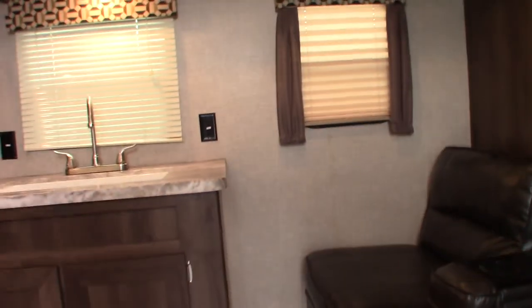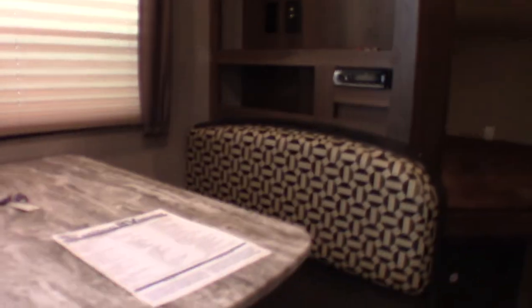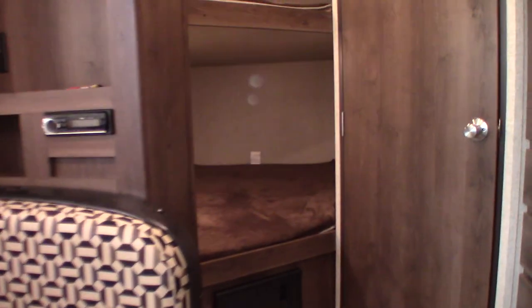The trailer is in extremely good shape — whoever owned it didn't have kids. You have some seating here; a jackknife sofa goes flat so you can turn it into a bed. You can also drop this table down onto the cleats and turn this into a bed as well. So you have two potential beds, and then of course you have your bunks — there's a lot of sleeping space in this trailer.